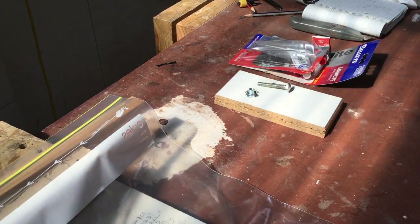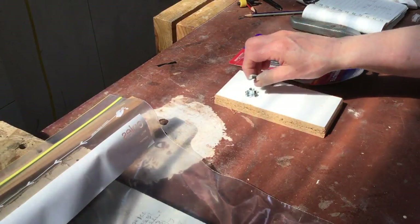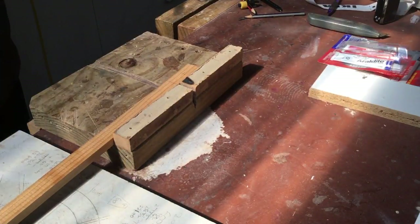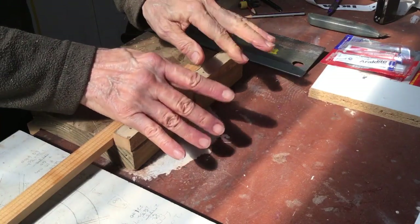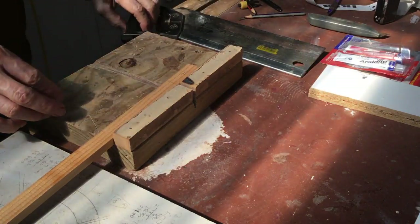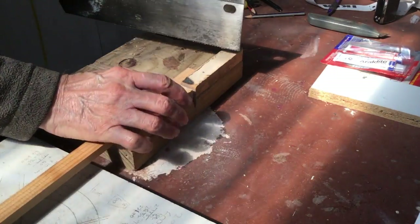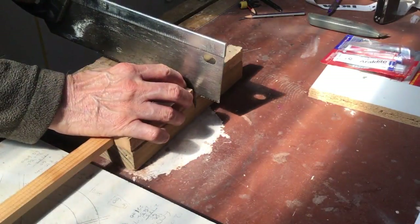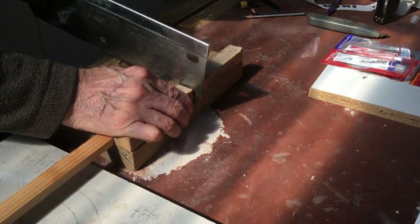These all come from the same section of the hardware store. I'll bring Barry in and he can show you how he actually puts it all together. This is Barry — we can't show you his face because he's a trained professional. The first thing he's going to do is make little handles, using a scrap piece of wood.